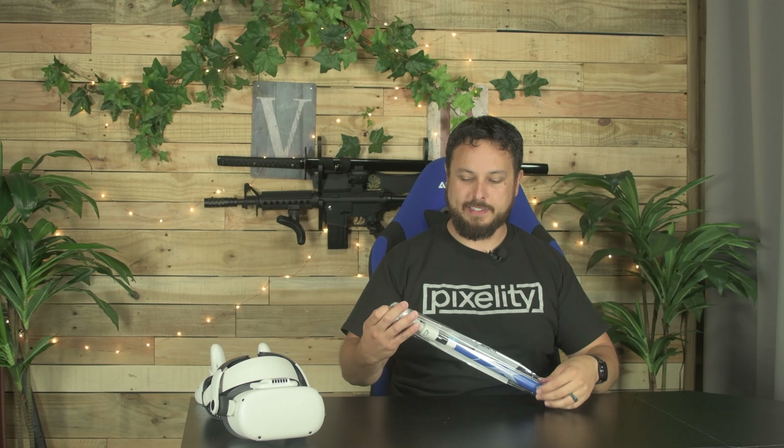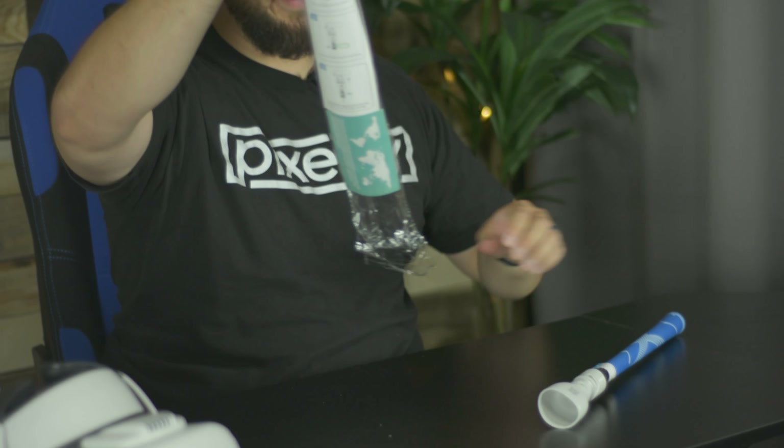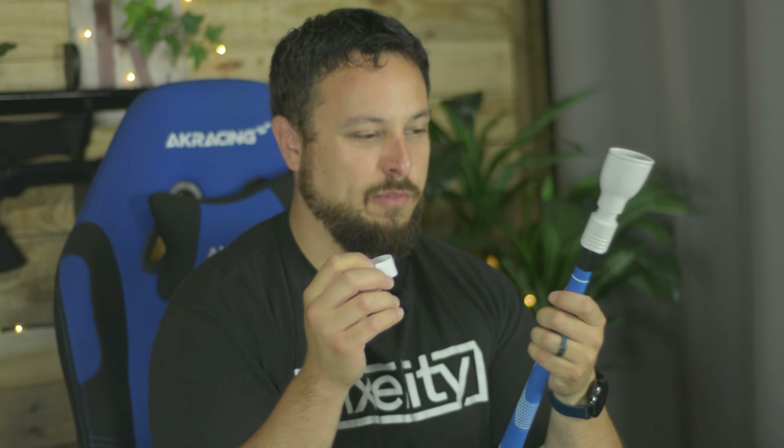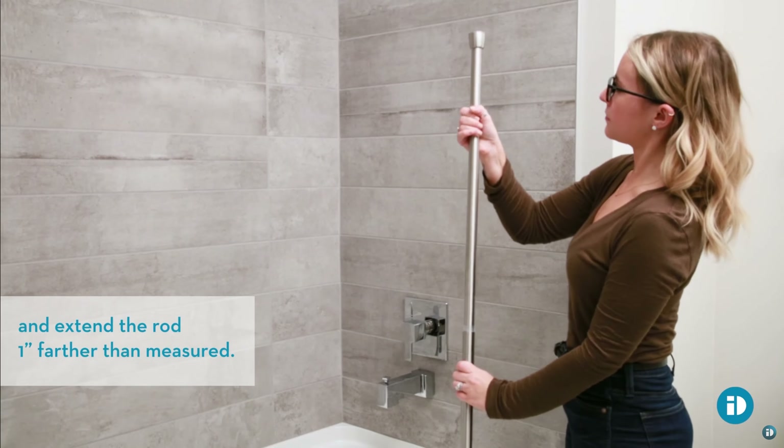Pretty easy unboxing at least. It definitely wins a few points in my book for the coloring so far — I think it looks really cool. I'm guessing, is this like a shower curtain handle?